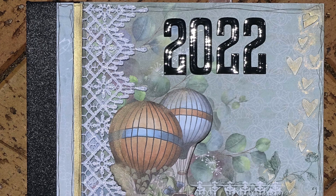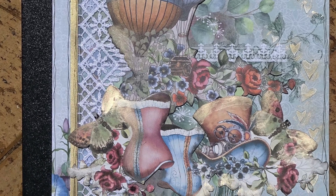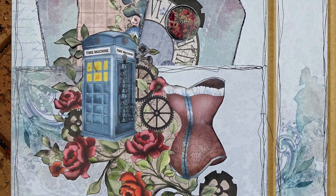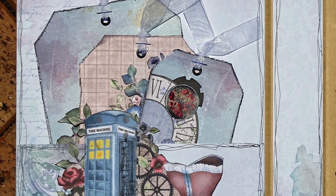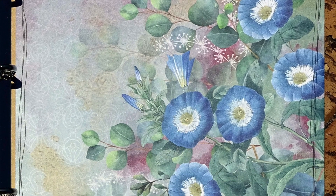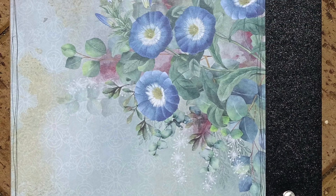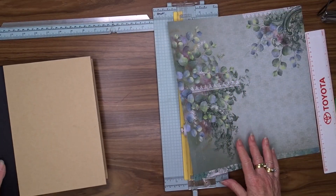Hello, Julie here and welcome to my YouTube channel. Today I am sharing a project - I am finishing off my granddaughter's yearly album by doing the covers. I'll be doing the inside and outside of the covers, and I will be using Denise Bode papers for this project. I have used Denise's papers right throughout this whole album, and shortly I will do a flip through of the whole album so you can see everything finished.